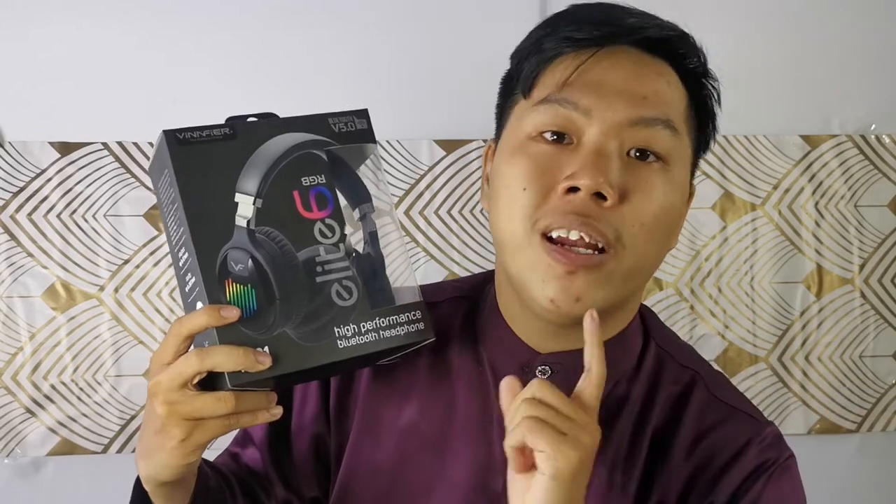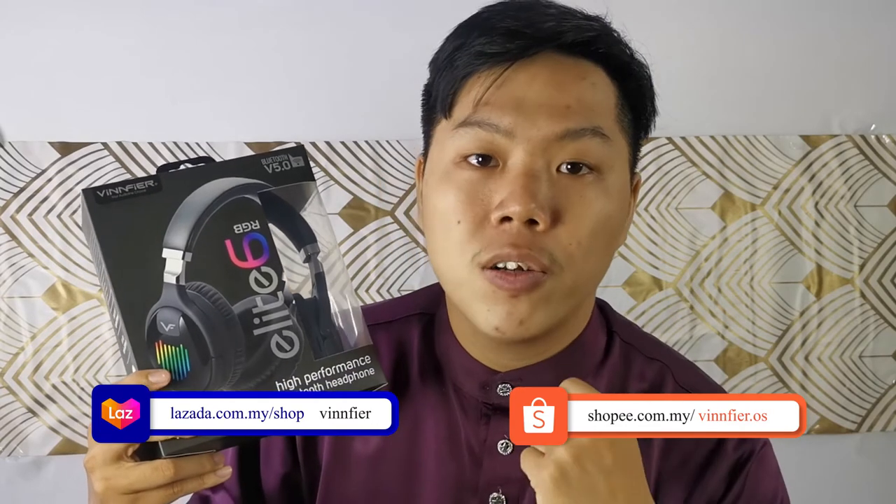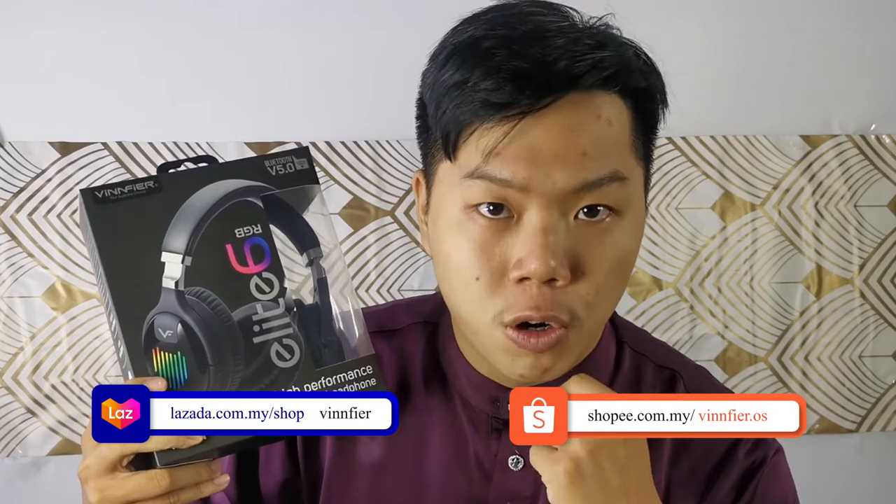You can get your own Elite 6 RGB on our official website vinfire.com, linked in the description below, and also on our official Lazada and Shopee stores. So get your own Elite 6 RGB today.